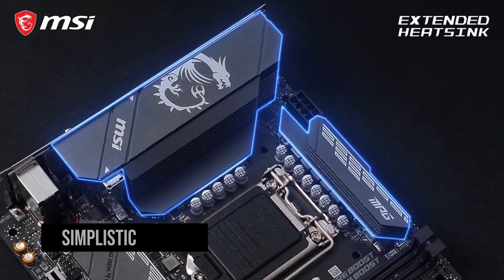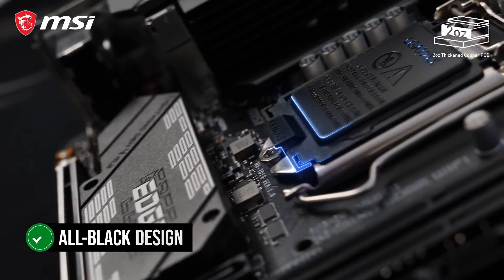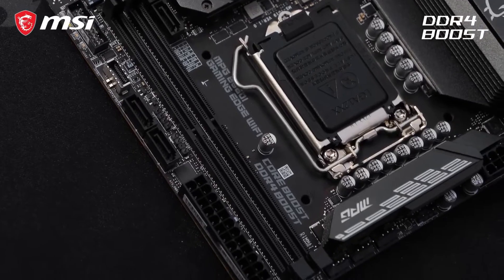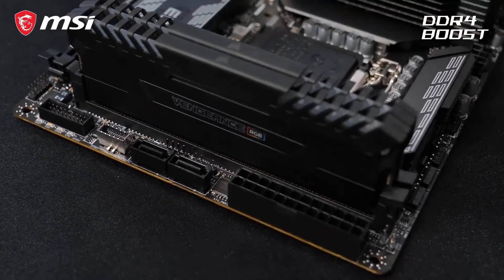In terms of looks, the design is quite simplistic and minimal. It comes in an all-black design with white accents on the heatsinks. There is also a white dragon on one of the heatsinks, which looks alluring. All in all, the design is pretty nice and fits into almost any color-themed build.